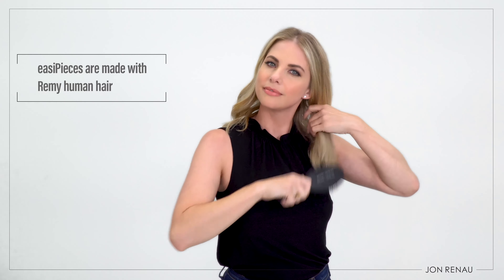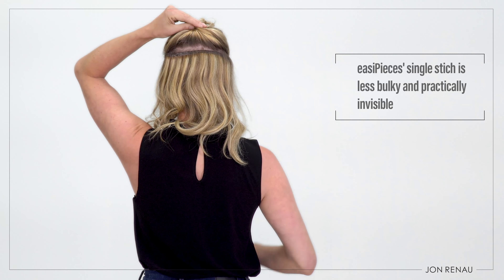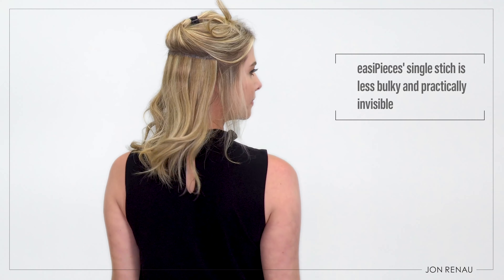Clip each weft and style. Easy Pieces is made with remy human hair, which means that you can heat style easily and blend naturally with your own hair. The lay down polyurethane base and single stitch lay flat so it's practically invisible. You can use as many Easy Pieces as you want to create the look you want.